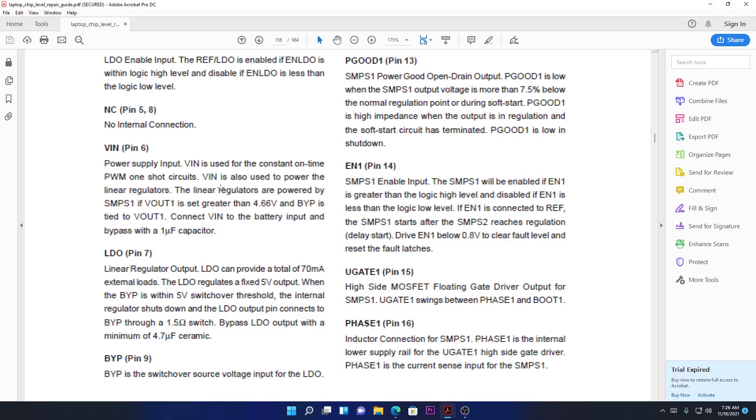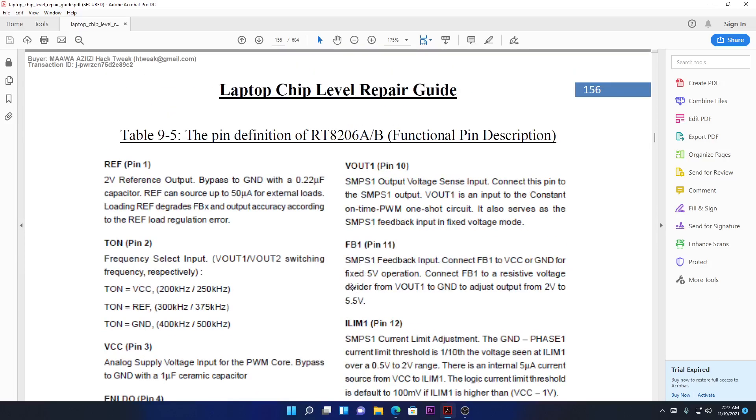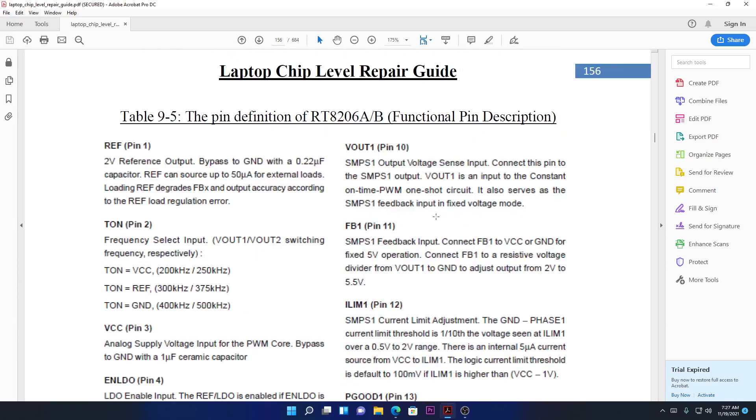LTO is a linear regulator output — it regulates a fixed 5-volt output. As I told you before, LTO is exactly the 5-volt output. Then we have BYP, which is the switch-over source voltage input for the LTO. I don't fully understand that myself yet — I'll research it and come back to explain. Next, VOUT is voltage out for switching mode power supply number one.